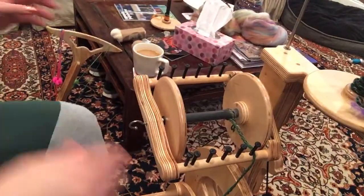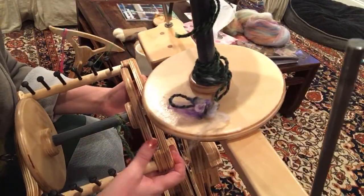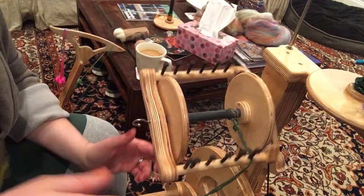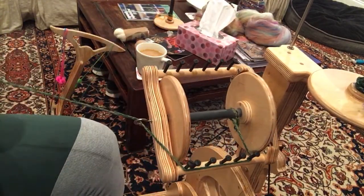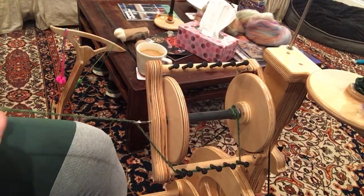This is the Bullfrog again — same wheel as yesterday — but this time we're doing thin. I've got it set up on a smaller whorl because you want the faster rotations for thin yarn. Put it on a smaller setting that you're comfortable with.